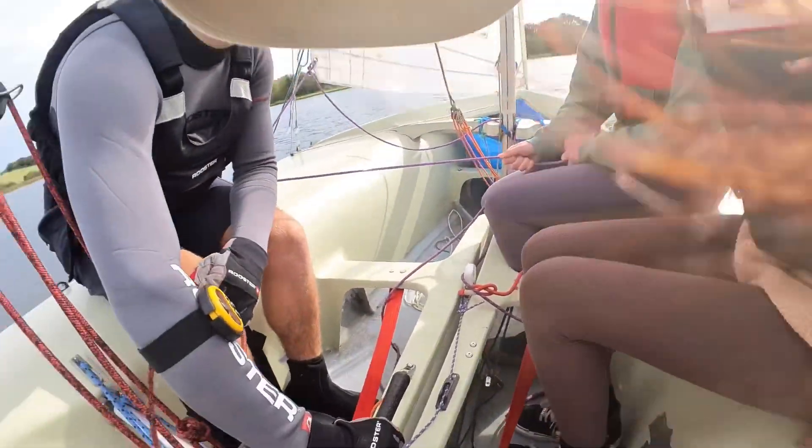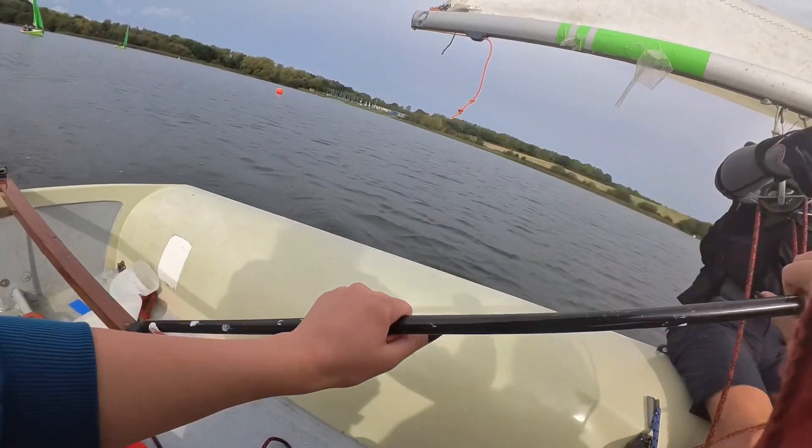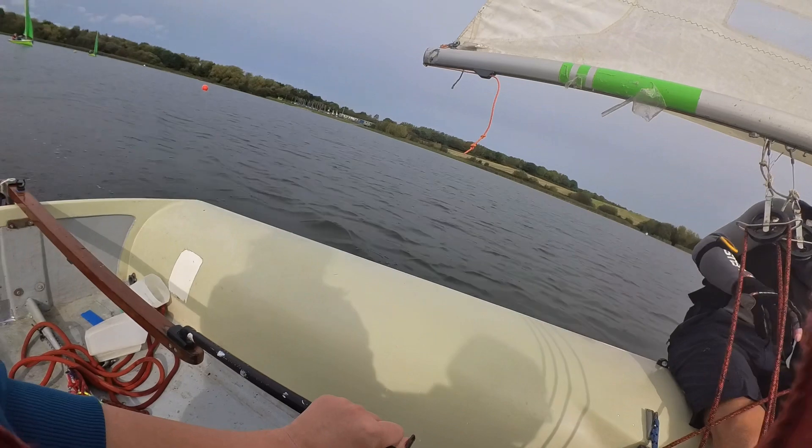Just keep it straight for a moment. There we go. Just hold it on that side.